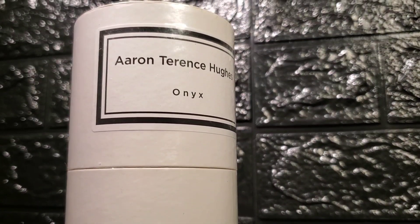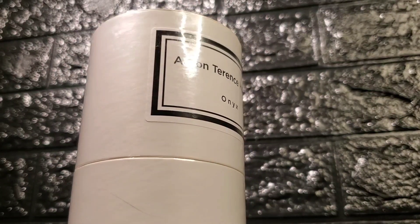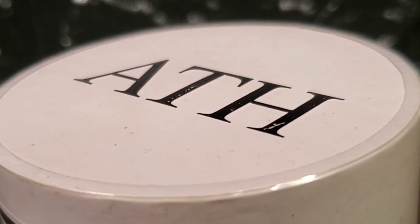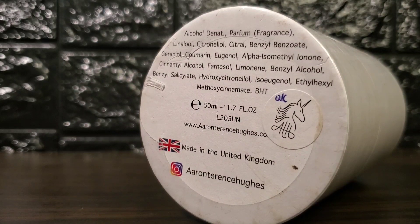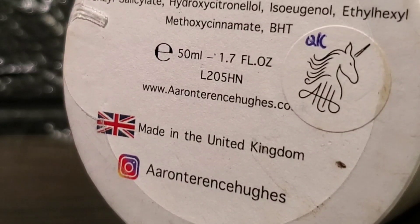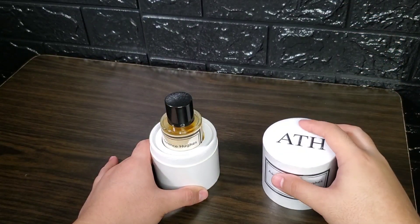This came with a white cylindrical packaging made out of cardboard. You have a sticker label in front with the name of the perfumer and fragrance, and the initial of the perfumer himself at the top, which is slightly raised.